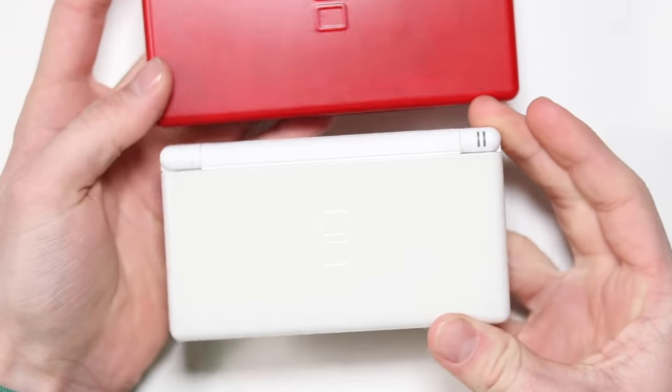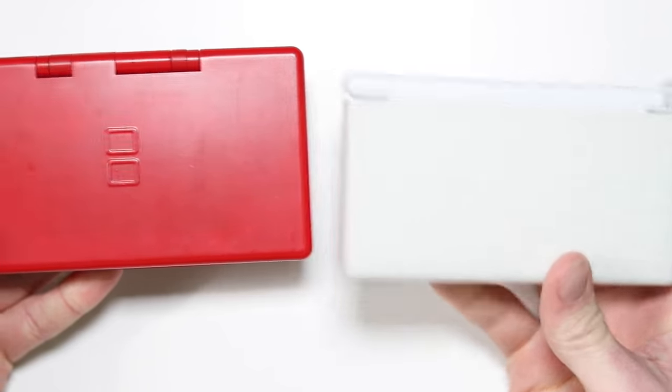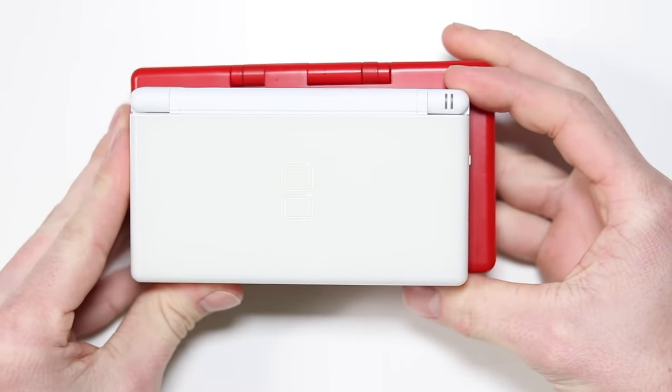This is the Nintendo DS Lite. What's happening here? I have absolutely no idea what this thing is, why it exists, and what's inside it. But without any further ado, let's find out.